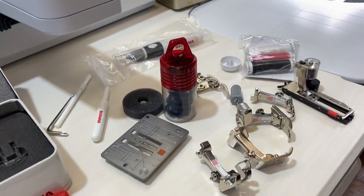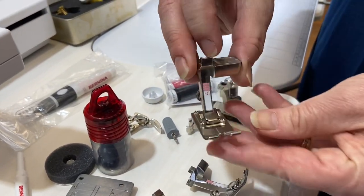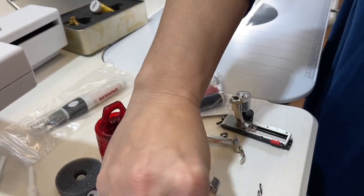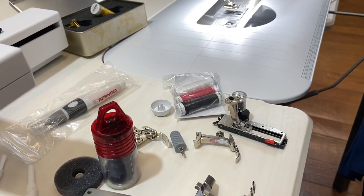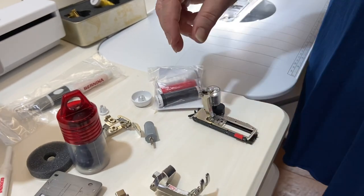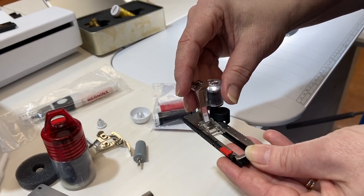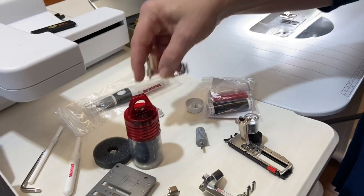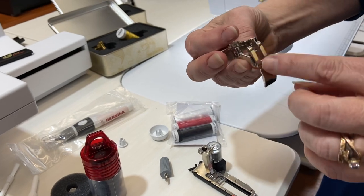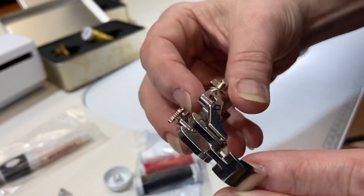You've got your standard feet. On the machine, typically when you open it up, what you're going to find is you get a 1C foot — the one that has a piece of metal in the front with a short tunnel under it. That works well for a lot of your utility stitches. Then you're going to get a number two foot for overlocking. Number three foot is for your buttonholes — this is a laser-guided buttonholer that does perfect buttonholes every single time. You're going to get a four foot, which is your zipper foot. This also has an opening in the back for the differential feed on the 790, which we'll talk about in a minute.